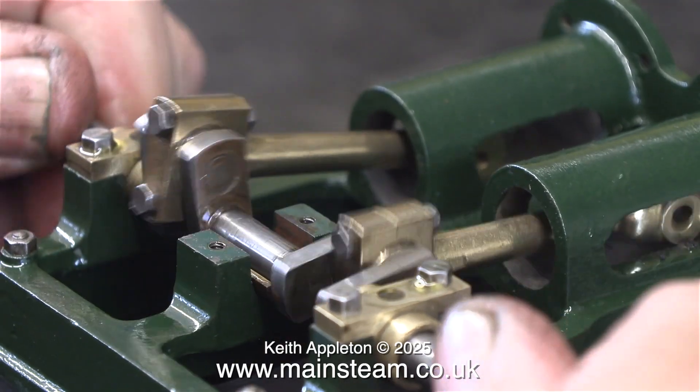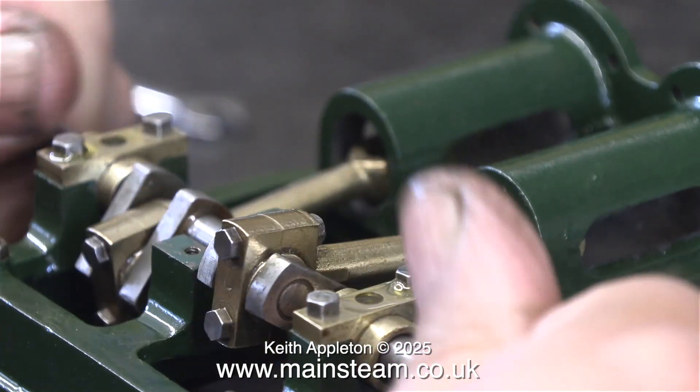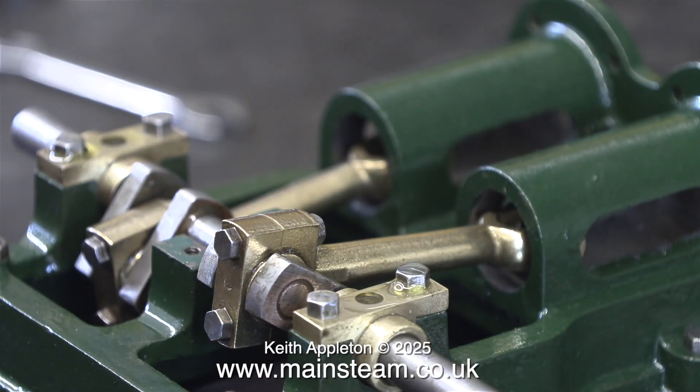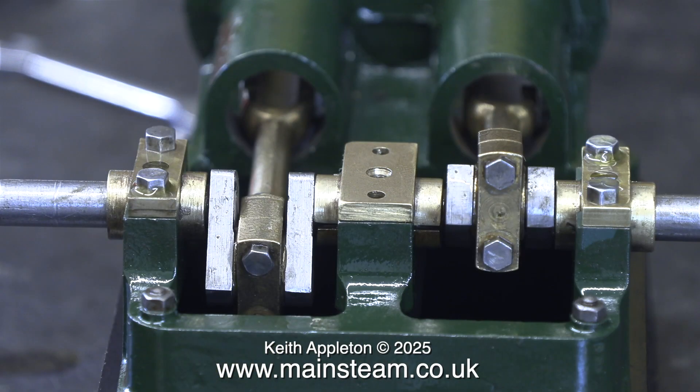If you're worried about them coming loose then use some nut lock — and by nut lock I don't mean Loctite 601, that's a retainer. Nut lock is useful for holding nuts and bolts in place so they don't vibrate loose. However, I seldom use nut lock. I find if I get the tension on the bolts just right they don't work loose.